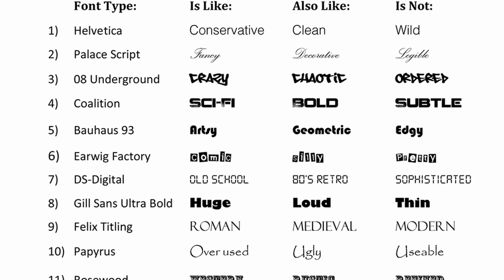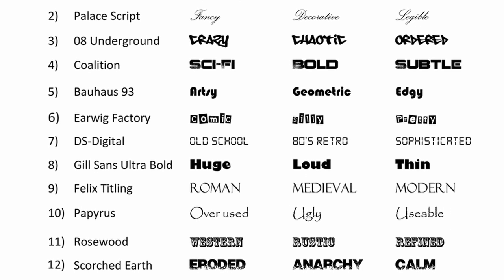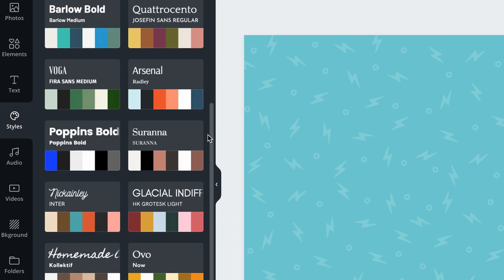A font says a lot about your brand, so you want to pick something that matches the feel you want your brand to represent. If you're still stuck, you can always use one of Canva's trending style guides. To access them, go to the styles tab and simply pick one that resonates with the look and feel of your product or service.